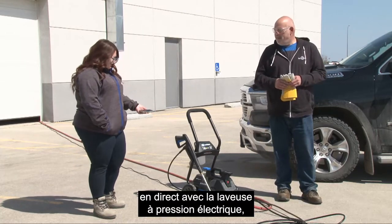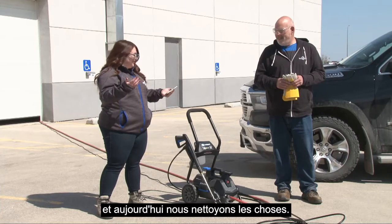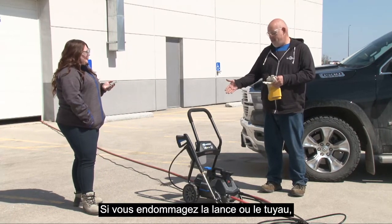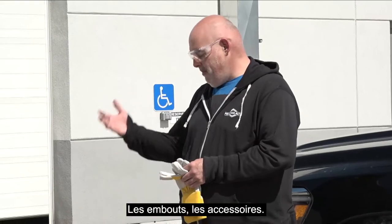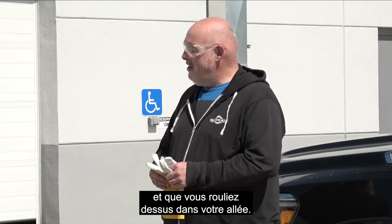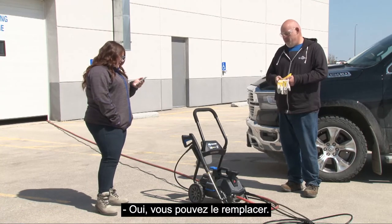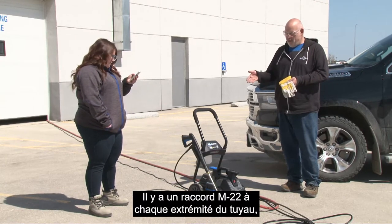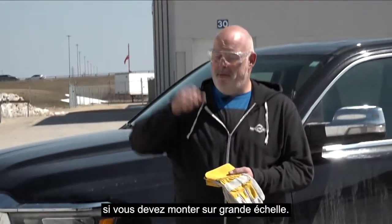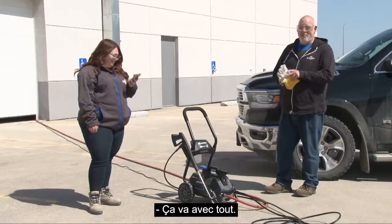If you're just tuning in, this is See It Work live in action — I'm Amy, this is Derek — testing the AR Blue Max 2300 PSI electric pressure washer. Are there replaceable parts? Realistically it's just going to be the accessories — if you damage the wand or hose, that's an easy replacement. The hose has an M22 fitting on each end, which is a very common pressure washer fitting, so if you wanted a longer hose you could have one custom-made.